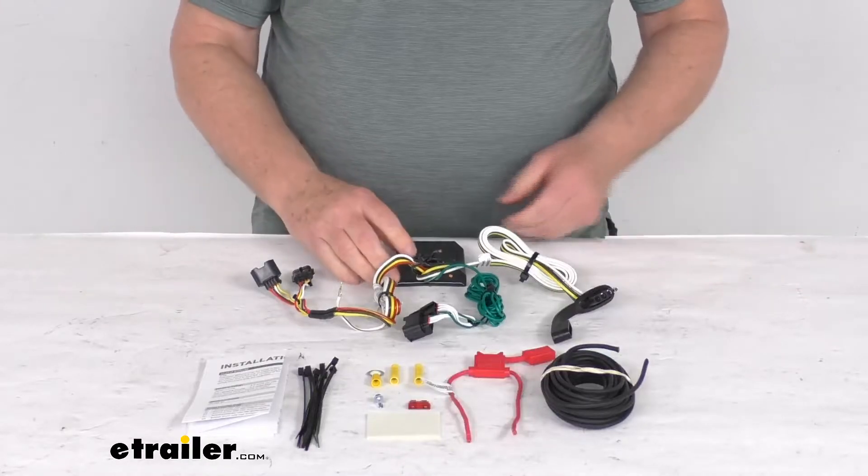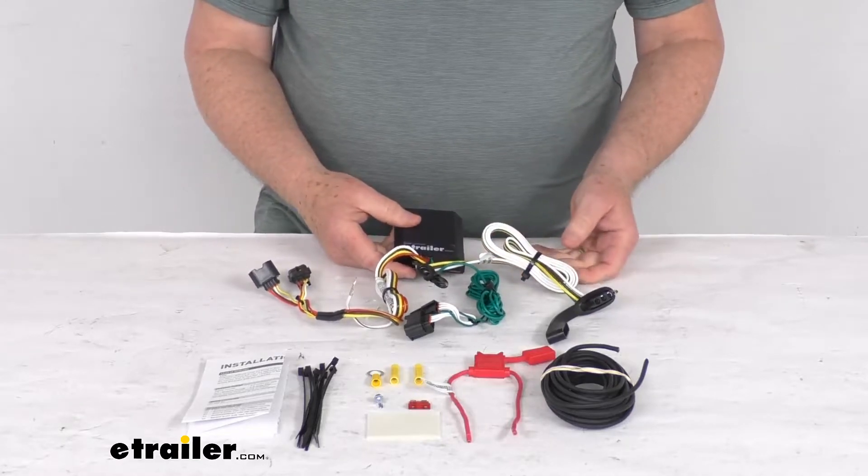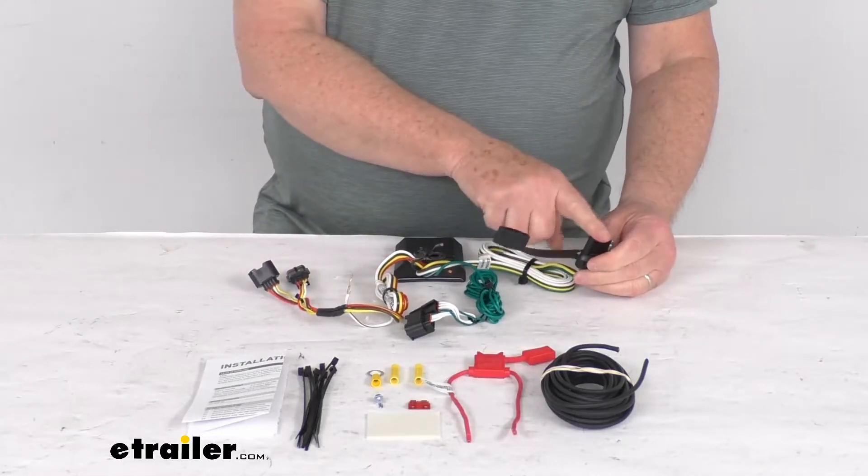Hello everybody, this is Jeff at eTrailer.com. Today we take a look at this Curt T-connector vehicle wiring harness with the four-way flat trailer connector.